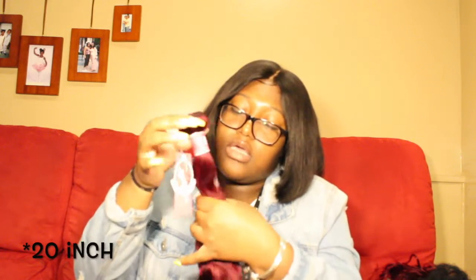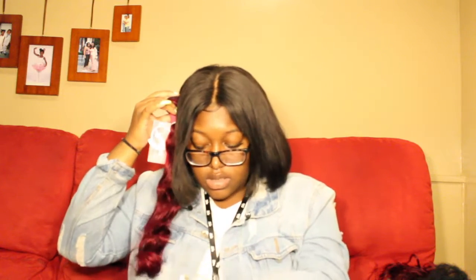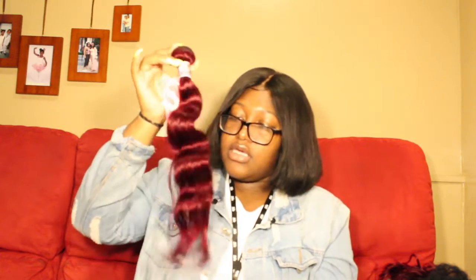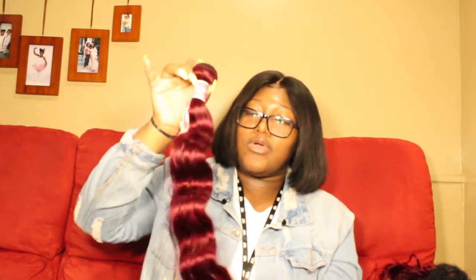This is the 22 inch — 99J. Look at the luster! This will be like in the middle of my head, coming down right here. It'll hang straight and look at that bounce — look at that joint!